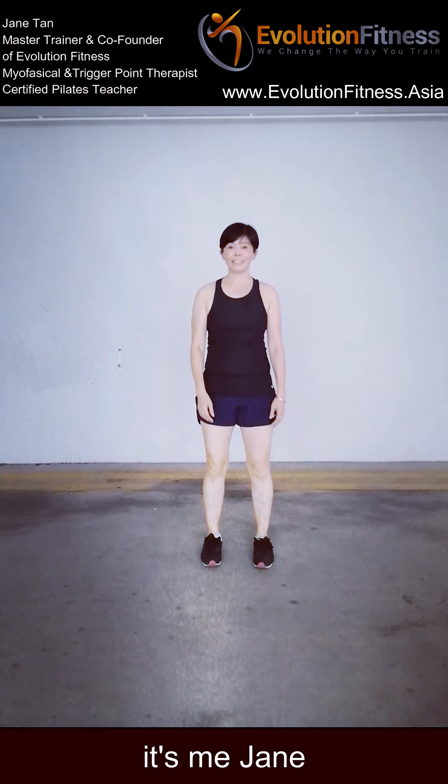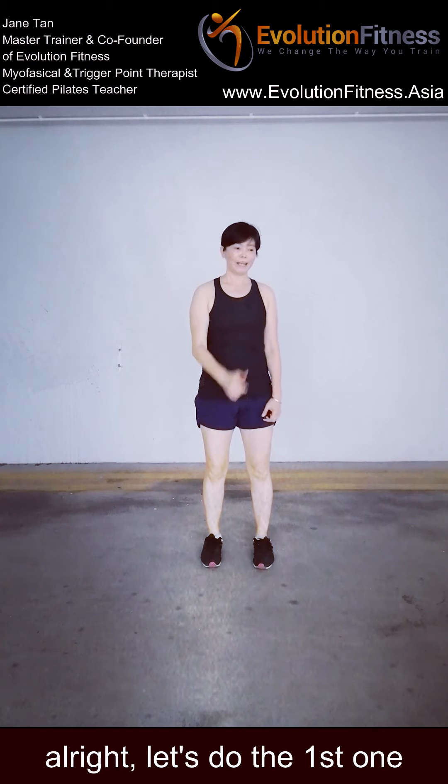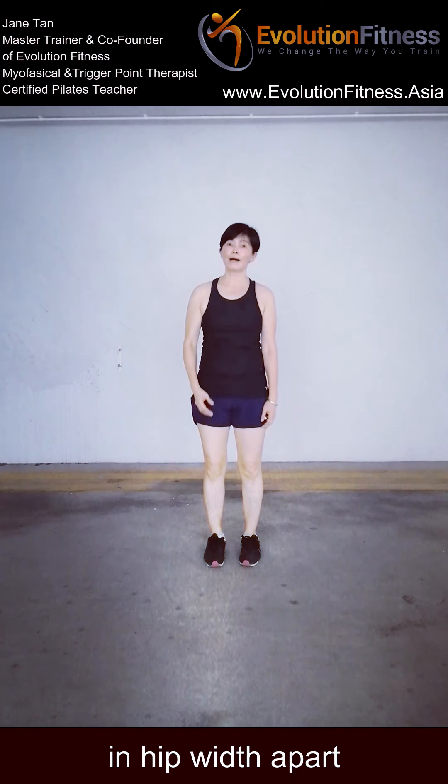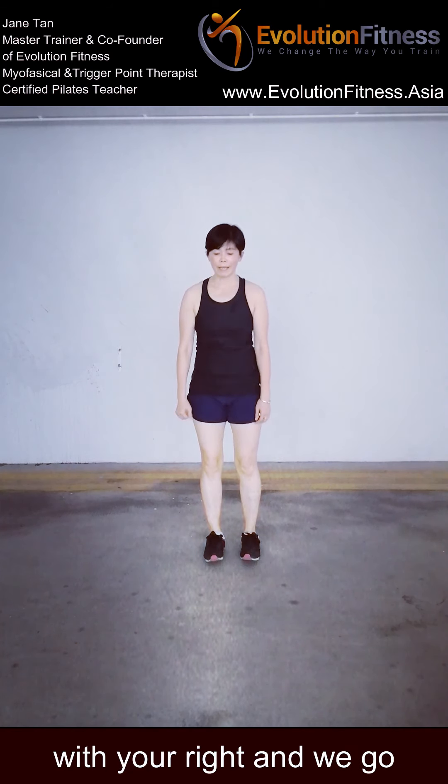Hi guys, it's me Jane. I'm going to do a large challenge today: 5 deviations, 10 repetitions. Let's do the first one — front lunge. We're going to alternate left and right on the same level. We'll start with the right and we go.